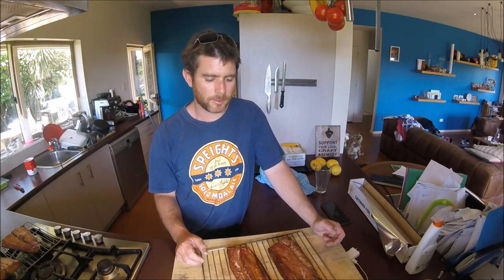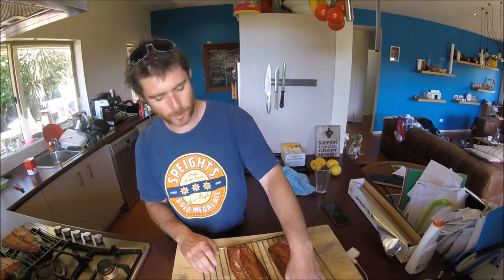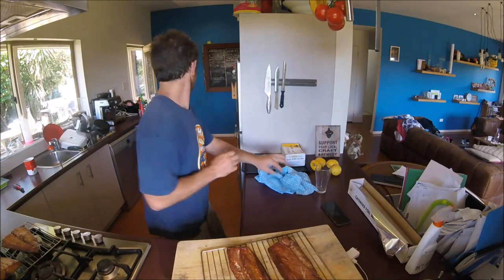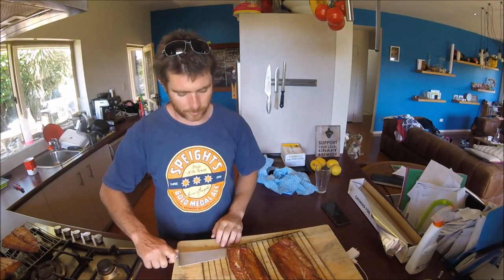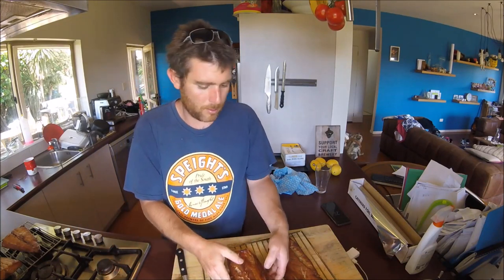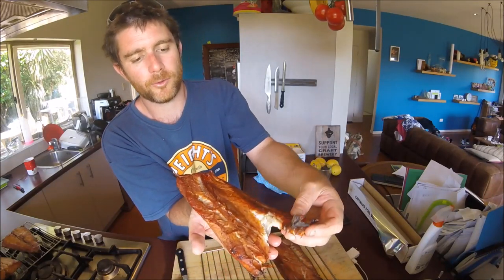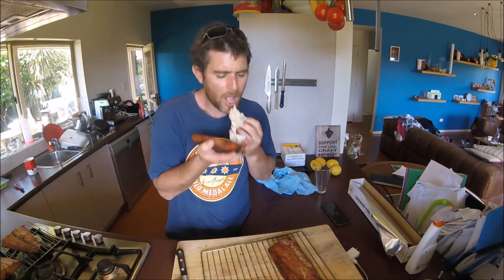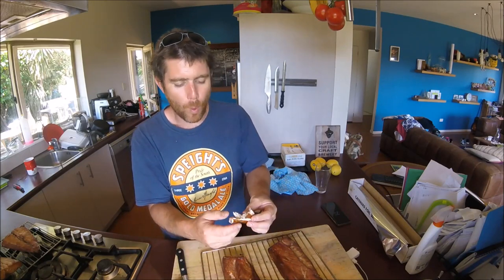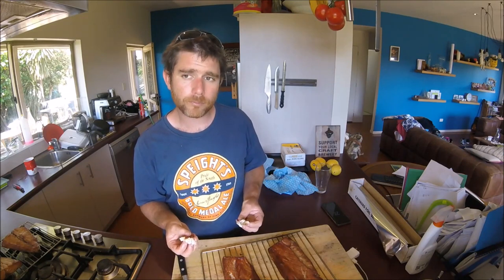The smoker's cooled down and the fish is just very slightly warm. We'll start with the belly sections — I'll use a knife because it sticks to the steel, but it comes off well. As you can see, it is absolutely beautiful. I love smoked kingfish — all kinds of smoked fish. Enjoy! It should last at least a week in the fridge, possibly more if you wrap it up.